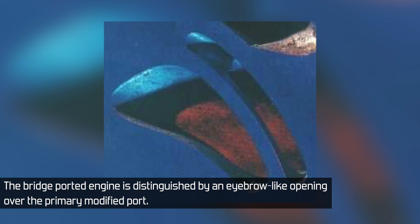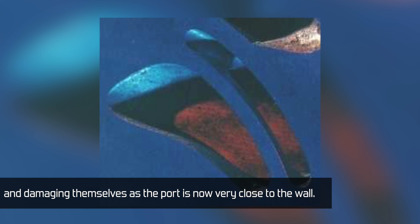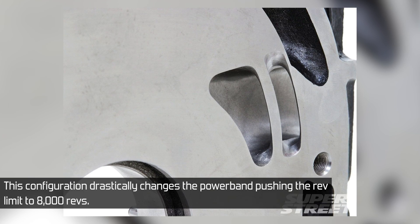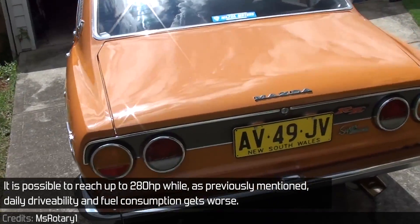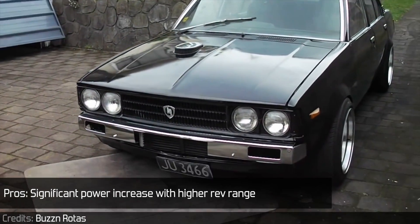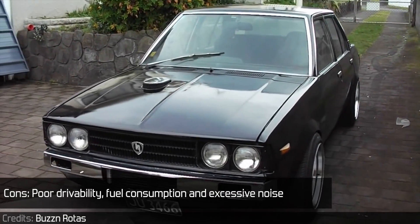The bridge port features a primary modified port opening with a bridge between the two openings to prevent corner seals from falling out and damaging themselves, as the port is now very close to the wall. This configuration drastically changes the power band, pushing the rev limit to 8,000 revs. It is possible to reach up to 280 horsepower, while daily drivability and fuel consumption get worse. Pros: significant power increase with higher rev range. Cons: poor drivability, fuel consumption, and excessive noise.